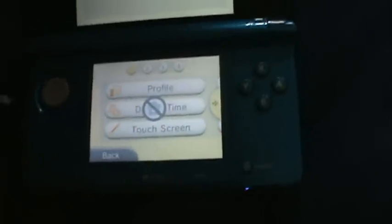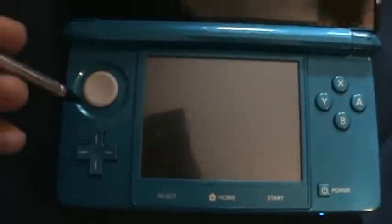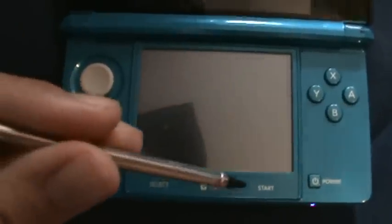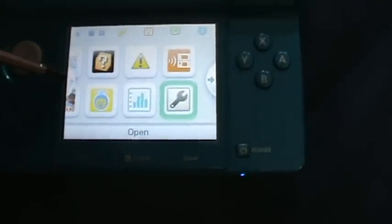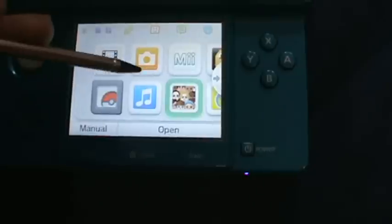At any time, you can press the home button. From what I've played on the 3DS, I think it's worth it. It's pretty sick.